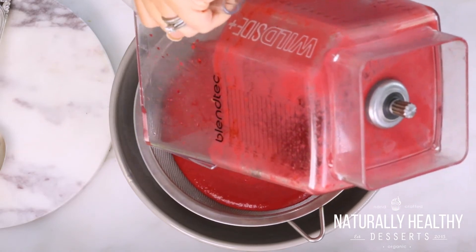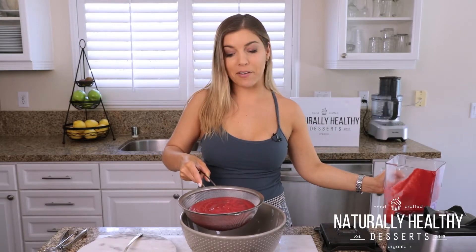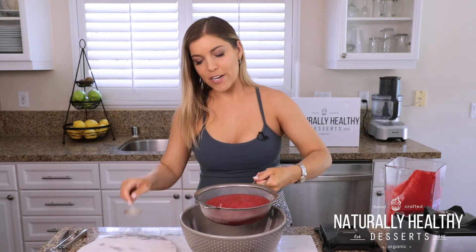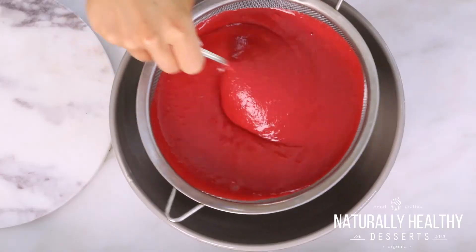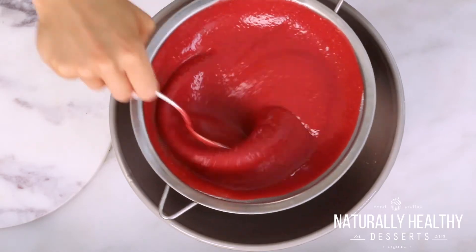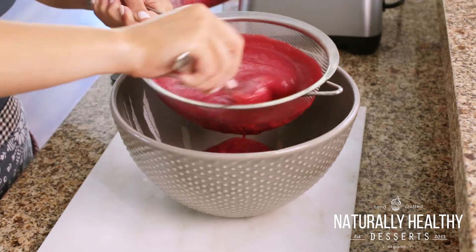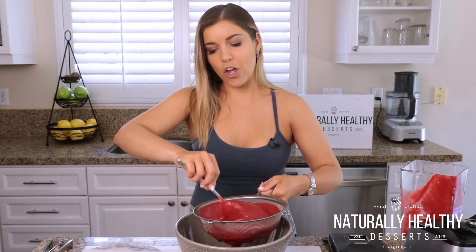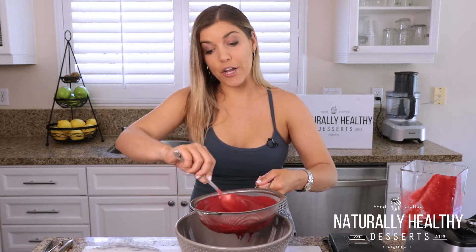Now, I'm gonna be honest — you don't need to do this, but I am a sorbet snob and I don't want raspberry seeds in my sorbet. So all we're gonna do is mix this until all of the yumminess comes out into the bowl, and that's what we're gonna freeze. You'll notice that I'm scraping along the bottom — that will move the seeds so the raspberry puree can go through.